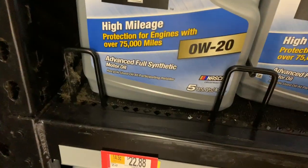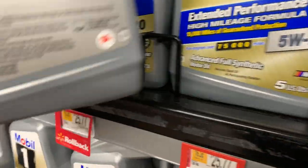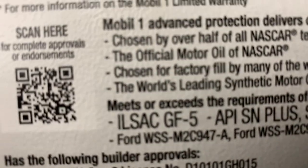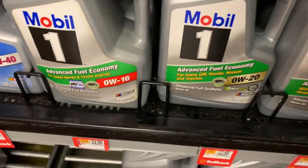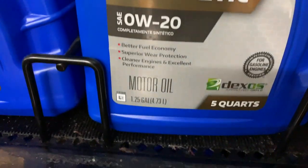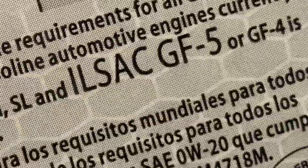There's a rebate on this full synthetic ILSAC GF5. $23 versus $16 per 5 quarts. I'm going to do it myself because I really don't want some clown changing my oil and getting underneath my vehicle. I'd rather do it myself. This is just what I do and I've been doing it for years and it's always worked. So we went with this.